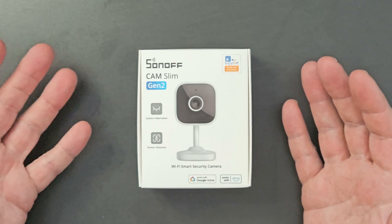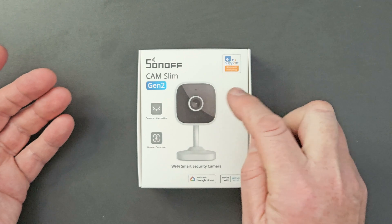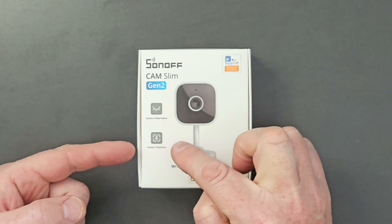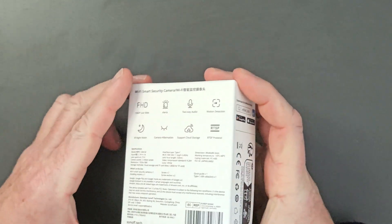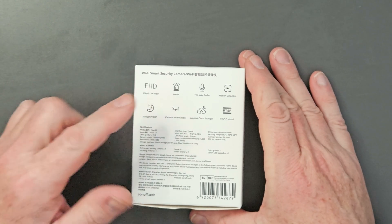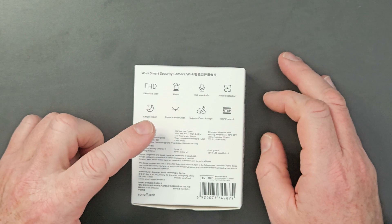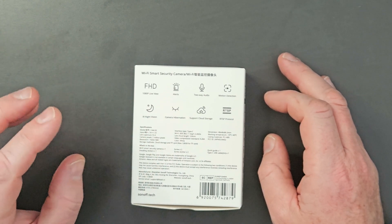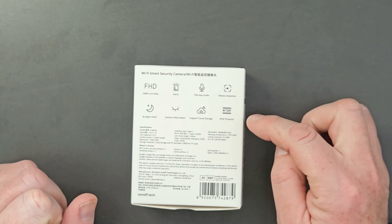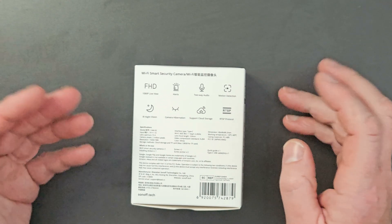Let's have a look around the box and then open it up. On the front you can see the camera looks different from the original version, and they're highlighting camera hibernation and human detection. Going straight around to the back, it's still 1080p full HD. It gives alerts, two-way audio, motion detection, and night vision. You can hibernate the camera, there's support for cloud storage with a paid subscription, and there's RTSP protocol support for putting the feed into programs like Home Assistant.